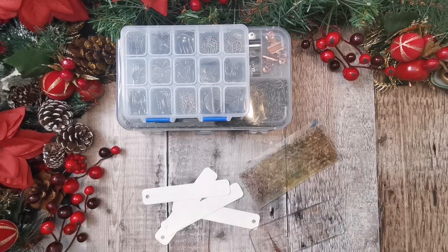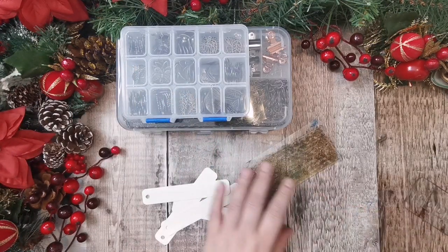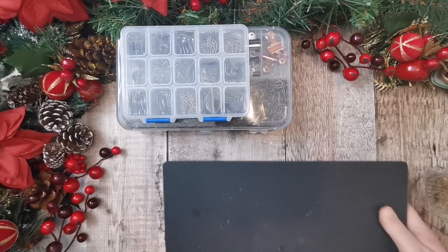Hi there, it's Tanya from Tati Treasures. So today I am going to do a little project using the leaves that were sent to me by BB Crafts.